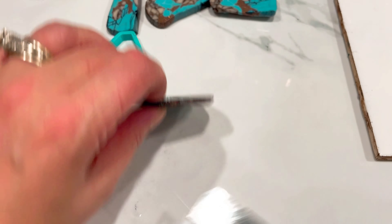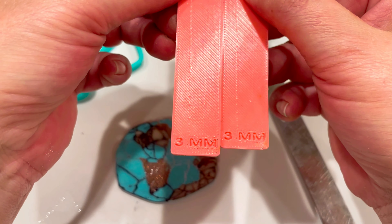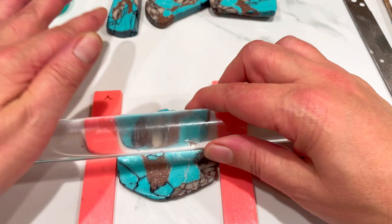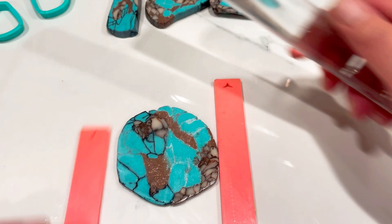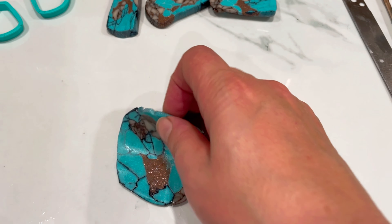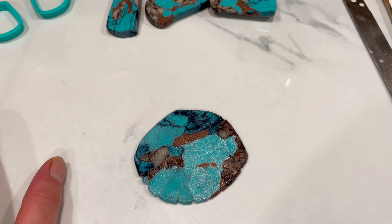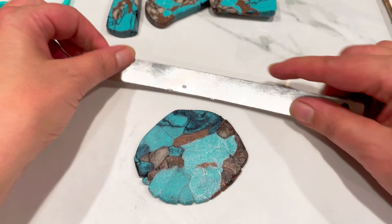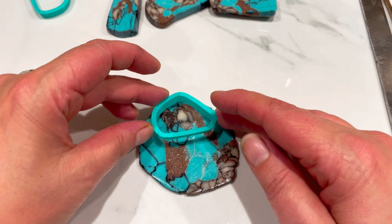I'm going to roll this out using my little measuring sticks - these are three millimeters thick, available from Oh Joy Creations. I'm rolling it out so it's the same thickness as those sticks. It's not sticking to the tile - it's probably still a bit wet. I could just use some paper, give that a quick burnish to help dry it off. That's the back, so I'm turning it back over and I'm going to make some cute little earrings, trying to incorporate every little bit of the design.